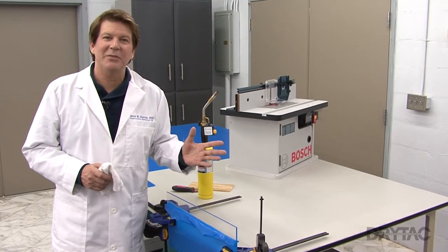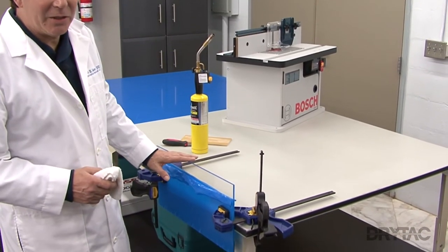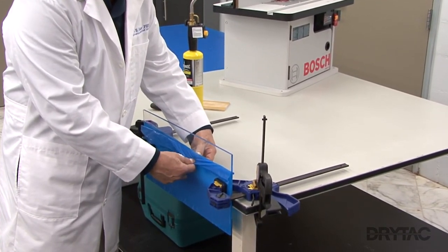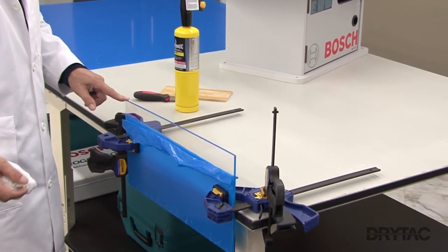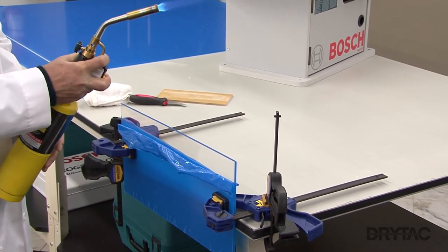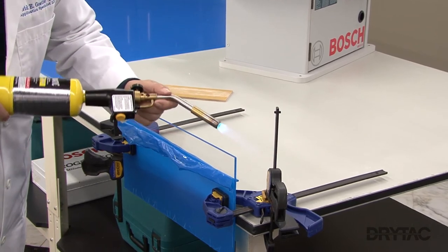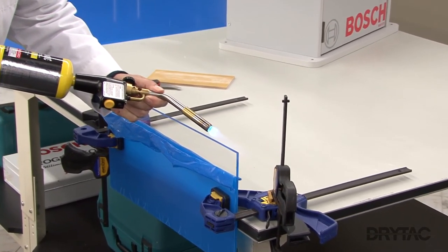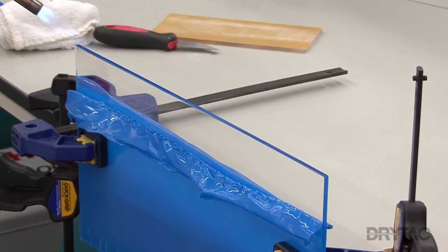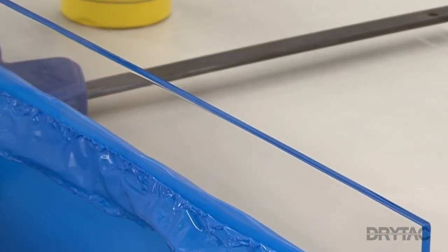Now we're ready to flame polish the edge of our acrylic sheet. Make sure you've removed any sawdust that's on the edge of the sheet, and make sure you remove enough of your film or paper-based pre-mask to keep it away from the flame. I'm going to use some map gas and flame the edge to bring out a polish. Now we have a beautiful, pristine, highly polished edge.